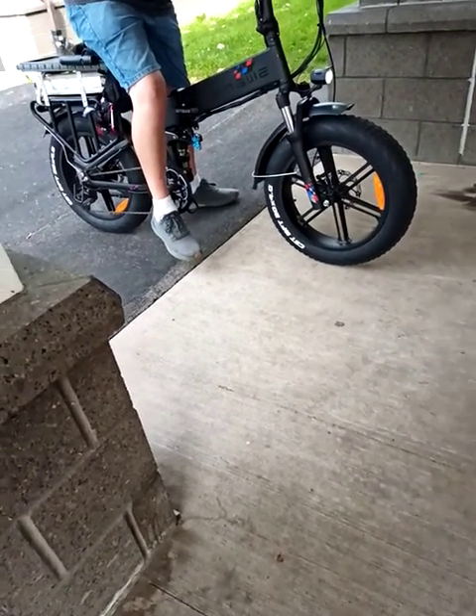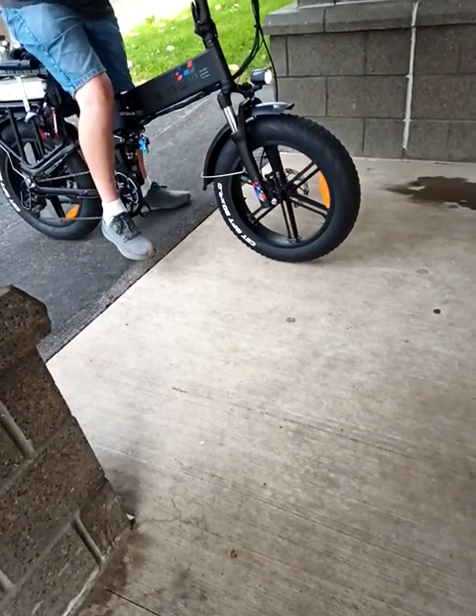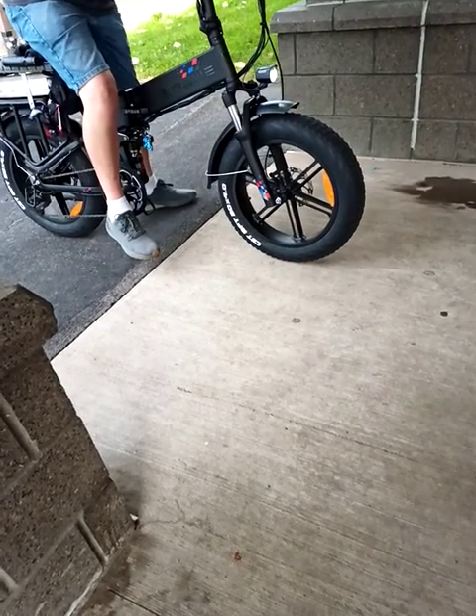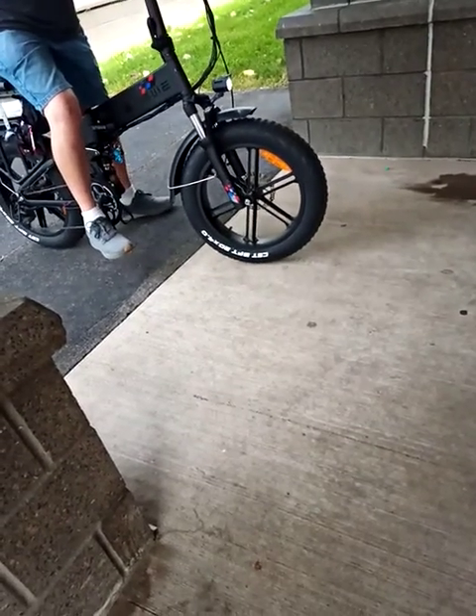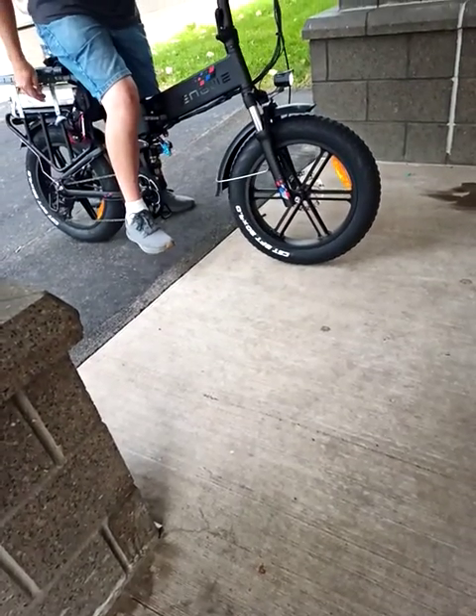It's got a light, so you can ride at night. It's also got brake lights. It's a lot of fun. What is that there — is that a torch or what?